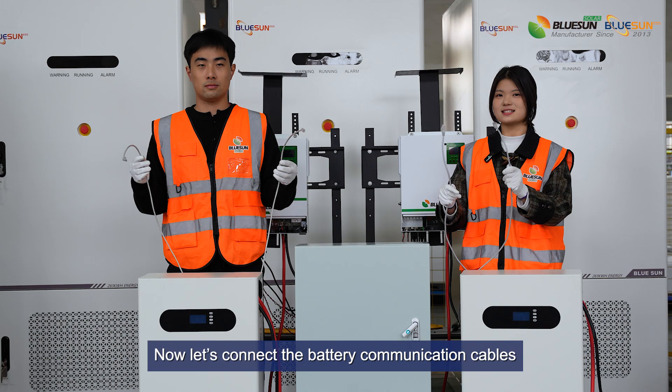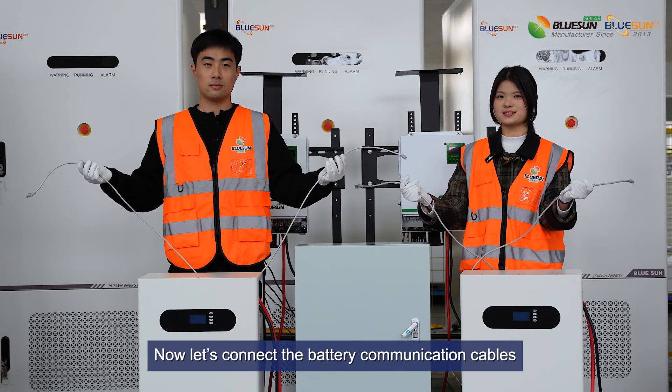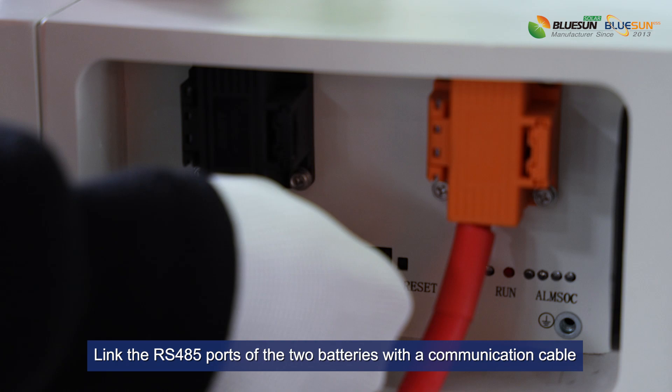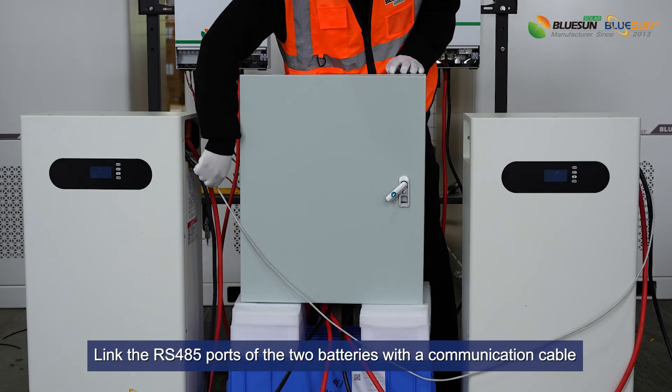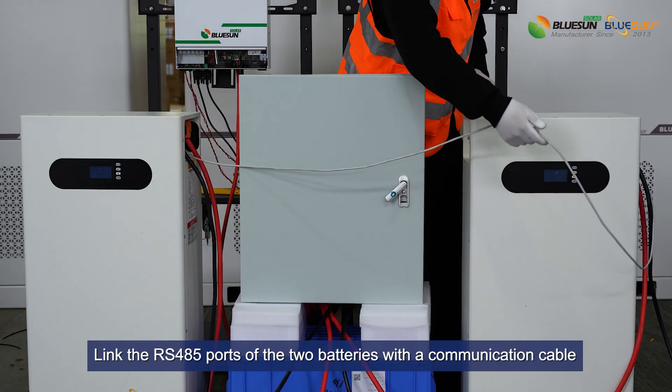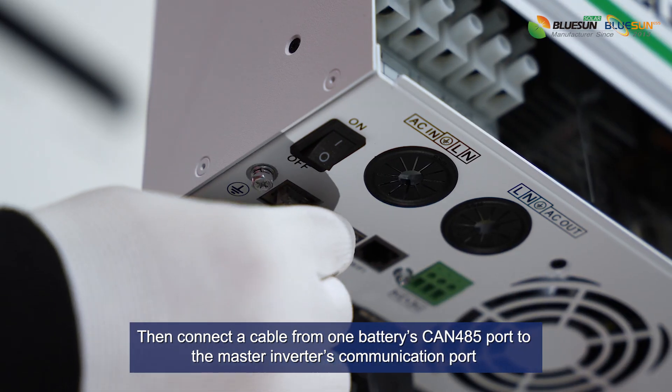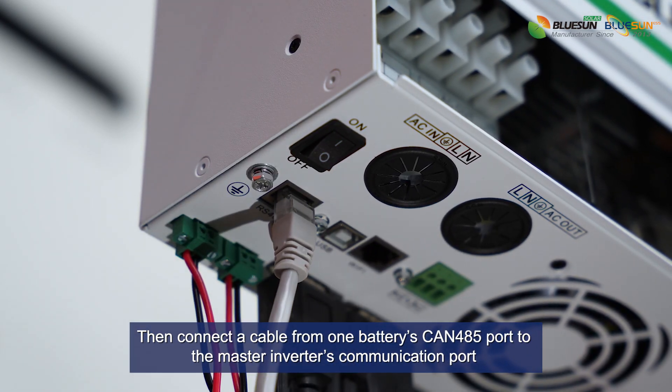Now let's connect the battery communication cables. Link the RS485 ports of the two batteries with a communication cable. Then connect the cable from one battery's CAN485 port to the master inverter's communication port.